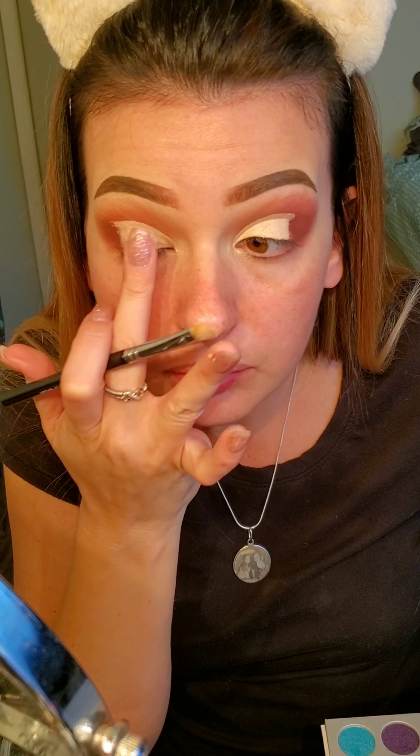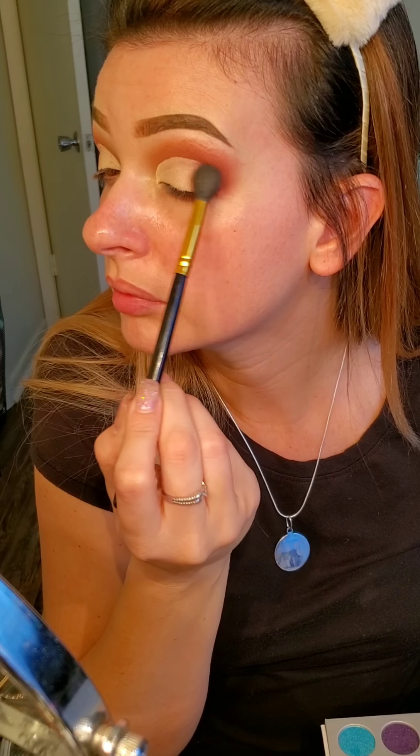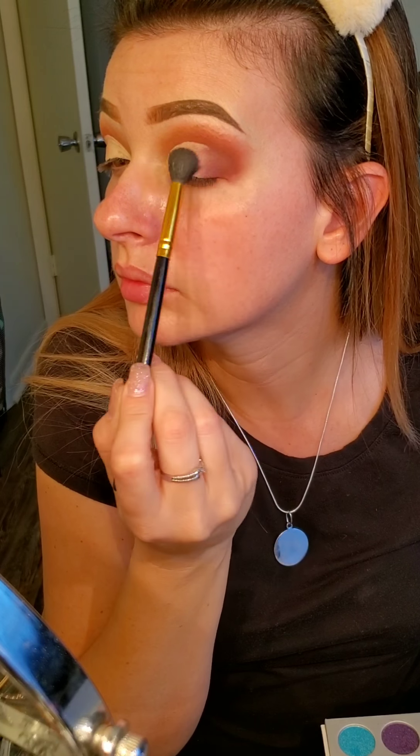I'm just going to make a nice sharp line. Then I take the beauty blender and dab it a little bit to make sure it's not too wet, and I'm just blending the edges a little bit again with that same brush.